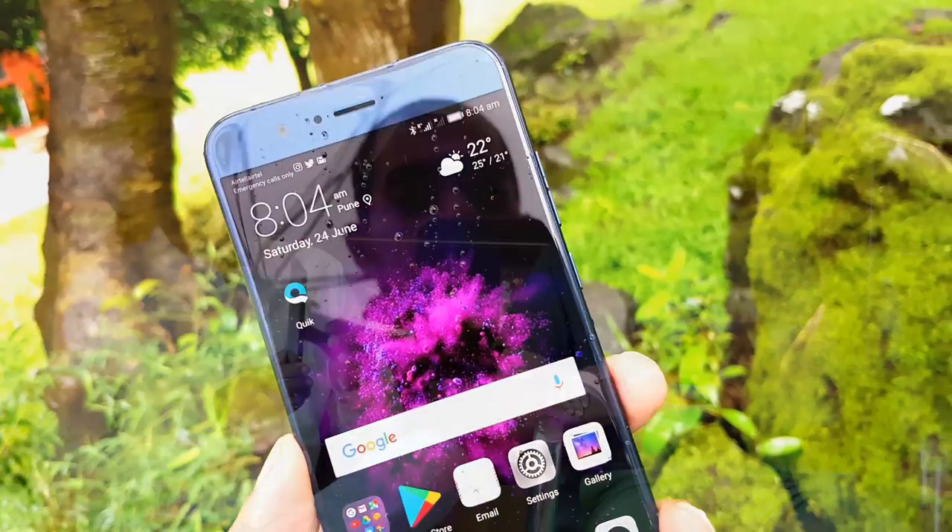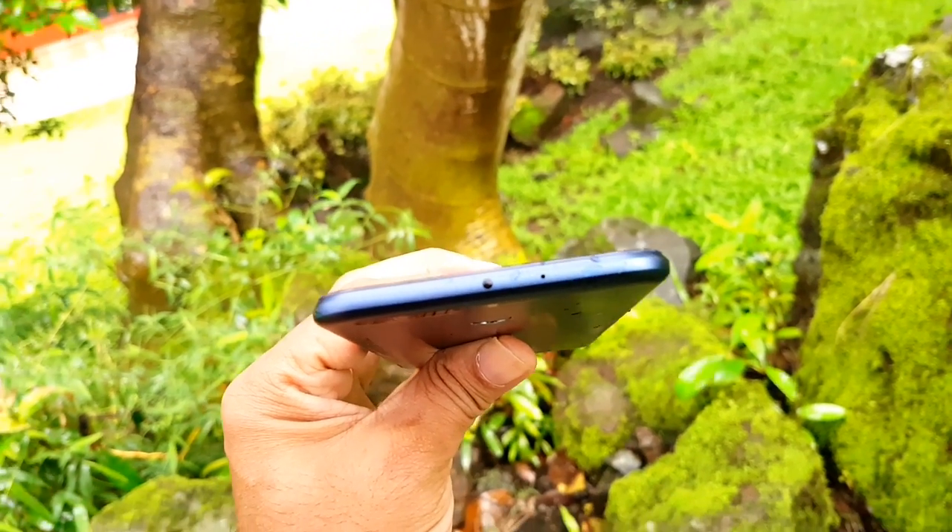If you want to know what the phone is — it is a very thin phone. It has a very different design. It is 6.95mm in thickness, with a 4500mAh battery and a 5.7-inch display. It is a very narrow phone. Weight distribution is very high, so it can be hard to handle. It is slippery.